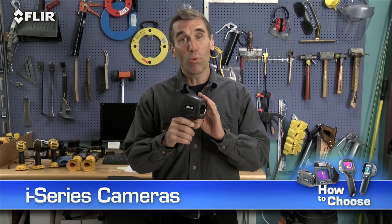Hi, Bob here to show you FLIR's handy i-Series cameras. These are extremely easy to use, point-and-shoot thermal imagers. They're going to help make your inspections more productive so you'll be able to take care of more customers. They're rugged, light and portable, and the best thing is they're the most affordable real thermal imaging cameras available.